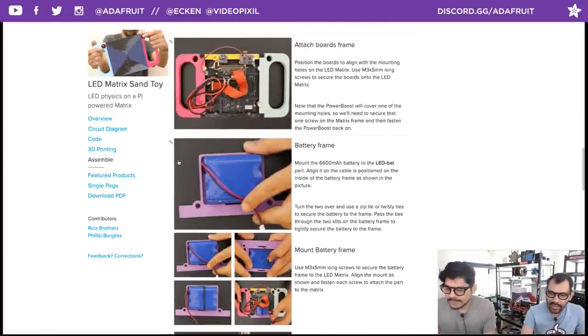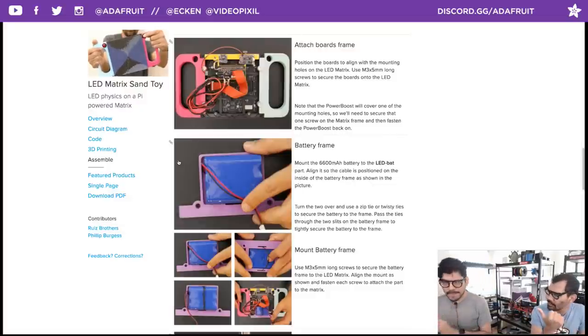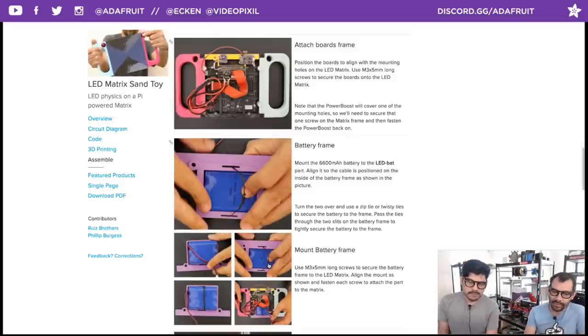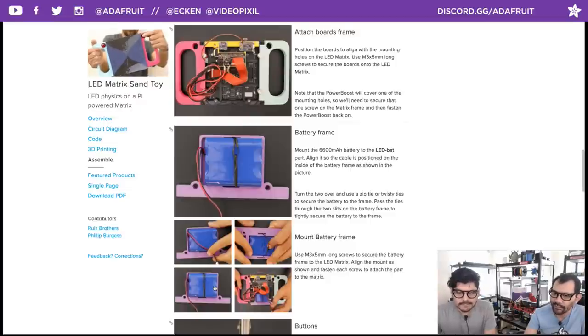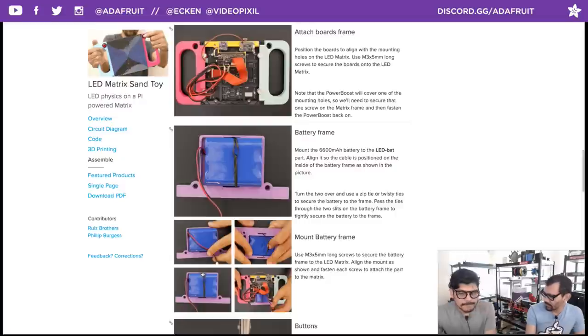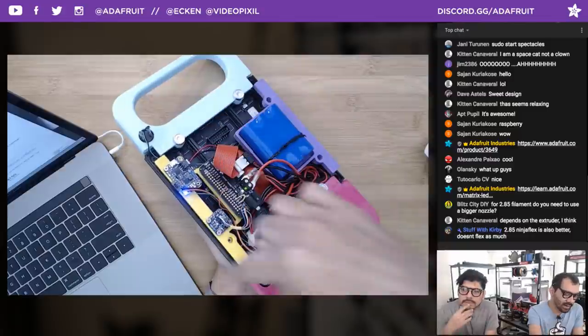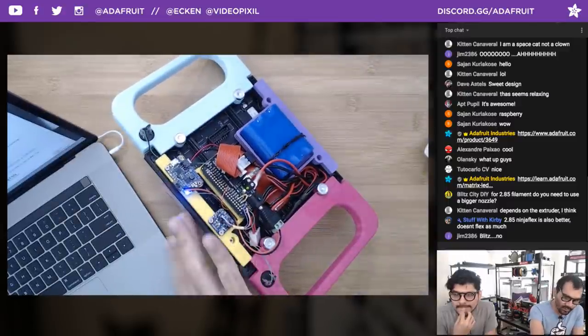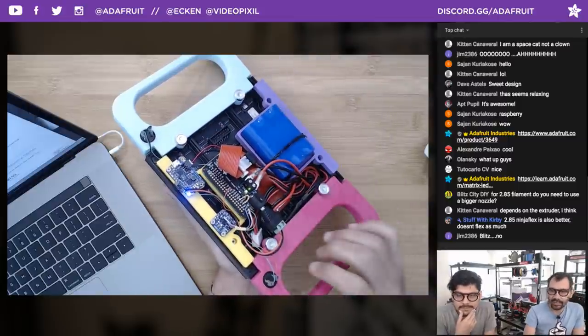For the battery frame, it's a simple design with a gap so the wire to the battery isn't squished. The frame has slits on the sides to slip through a zip tie or twisty tie to hold the battery in place. Lamar recommended the 4400 mAh battery but we used the 6600 mAh — both would fit since it's just one cell difference. The Fusion 360 file has the entire framing modeled so you can adjust for different battery sizes or configurations.